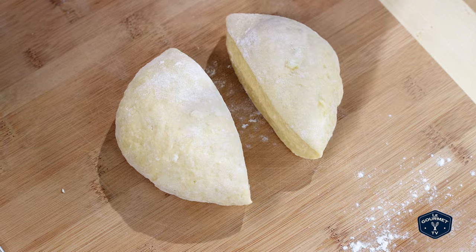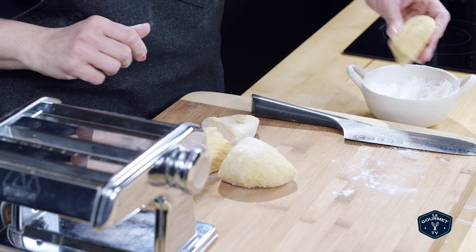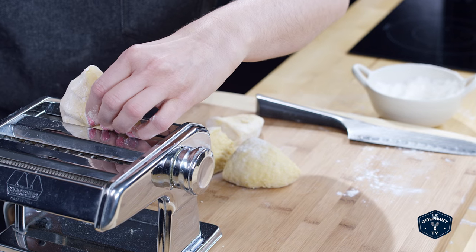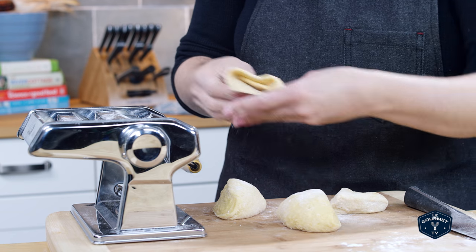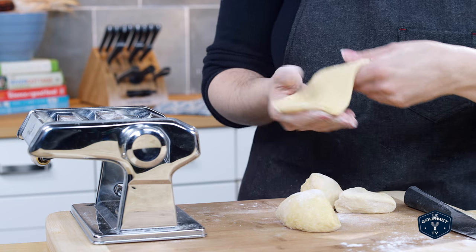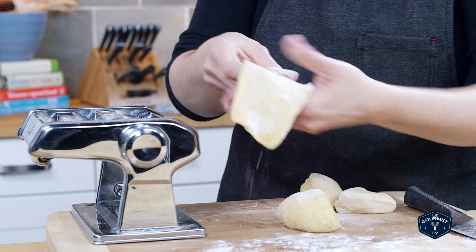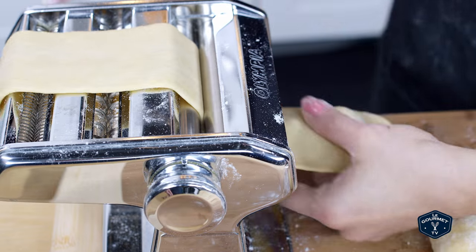You want to cut the dough into about four equal pieces and then roll it through the pasta machine. On the first setting — the largest setting — roll the dough through a couple of times just to get it nice and smooth, and then continue through each setting to get a nice long thin sheet of pasta.